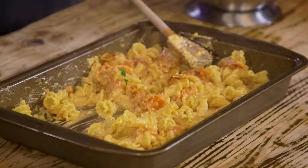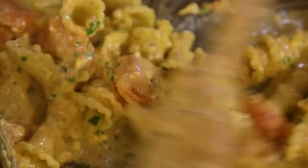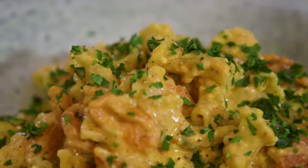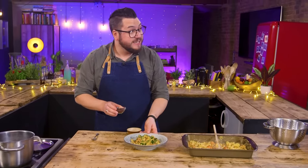Wow, that looks good. Making a really good pasta sauce is not hard because of that delicious, wonderful, starchy pasta water. Looks great, Jack. A bit of parsley, a bit of sumac — he's finishing it with the sumac. And I would say that is ta and indeed da.